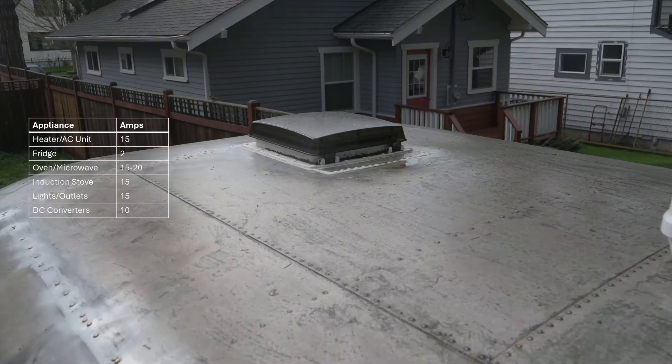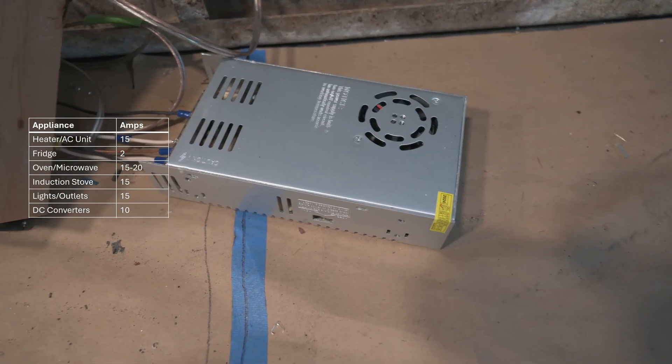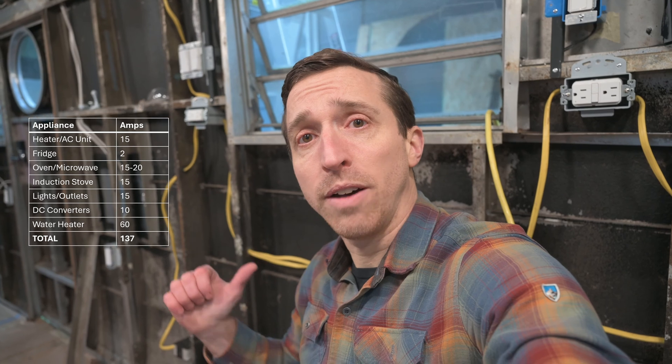The next step was to figure out what other appliances we want in the trailer and how much current they'll draw. We already installed this heater slash AC unit and that draws 15 amps. We'll also have a fridge, which typically pulls about 2 amps. We'll have some kind of microwave or microwave convection oven combo that will pull 15 to 20 amps, and a countertop induction stove that can draw about 15 amps. All the lights and some general purpose outlets go on one circuit of 15 amps, and we have DC converters for a roof vent and the radio — each pulling 3 amps at most. Add all those up plus the 60 amp hot water heater, and that ends up being about 140 amps of current draw, and we could actually be using a lot of that at the same time.